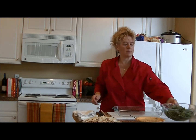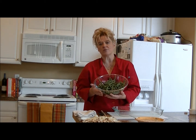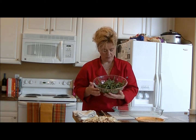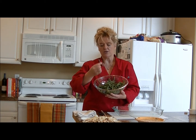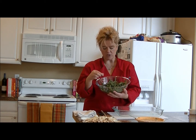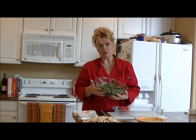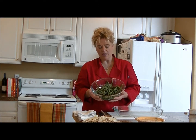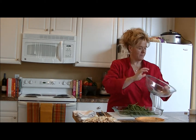Now for the green beans. These came from the CSA community garden — I picked them up this morning, put them in water, and cut off the ends. I leave them whole because I like the long pieces, but you can chop them into smaller ones if you prefer. They soaked in water for about 20 minutes and are ready to go, pretty much cooked. Just dump those into your pan.